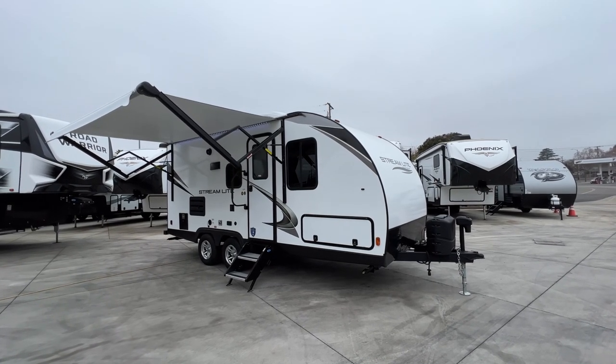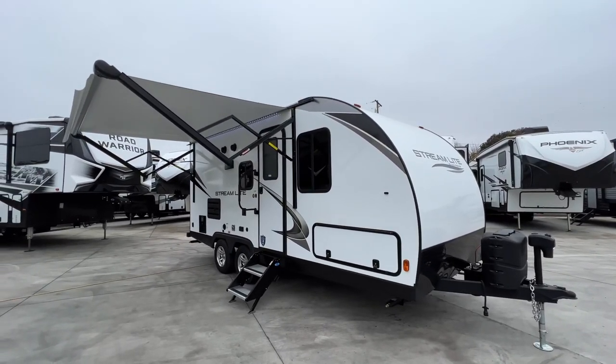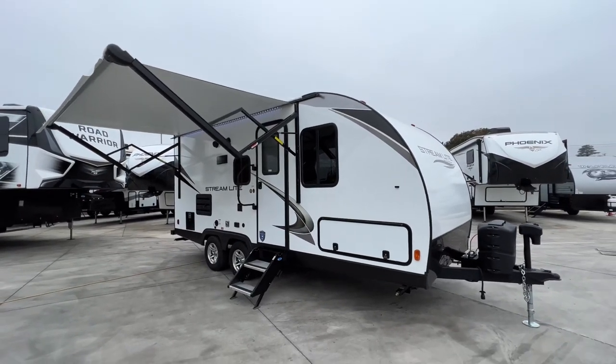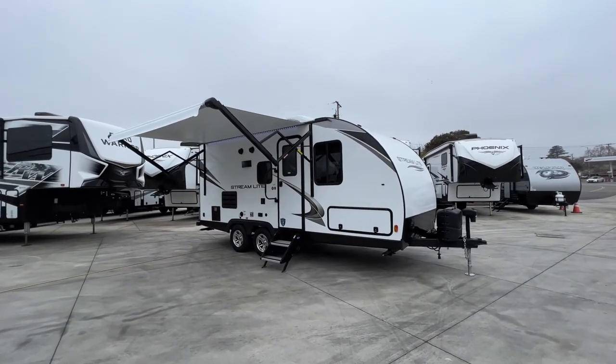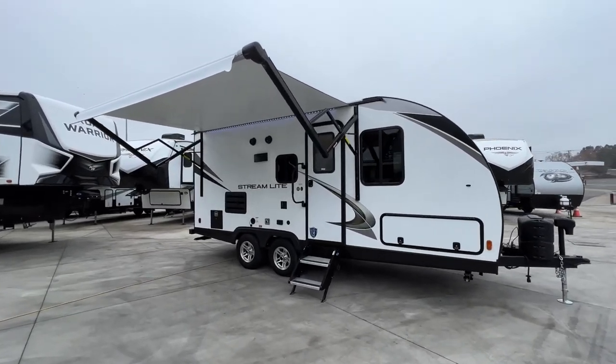Hello everyone, Tony with Referral Auto Group. Today I'm taking you through a Gulfstream Streamlight 21 TBD. It's been a while since we've had this model in stock, but if you're looking for something that can be towed by all half-tons and most SUVs, look no farther. I'm going to cover some specs and features, but let's get started.